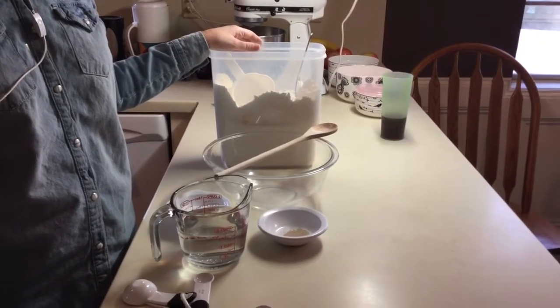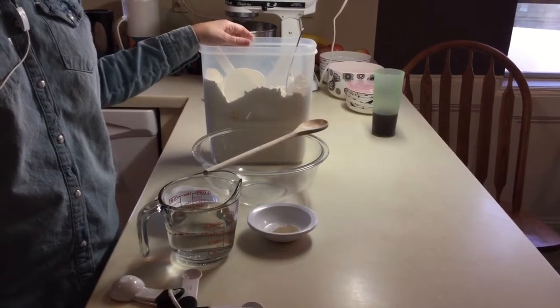You only need four ingredients for this recipe: flour, water, salt, and yeast.